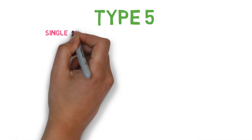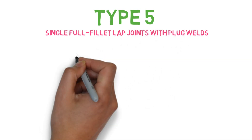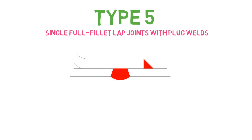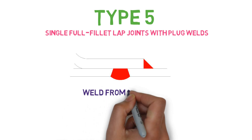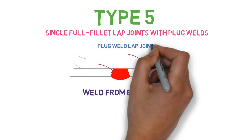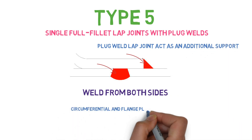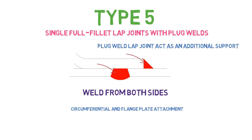Type 5 is the single full fillet lap joint with plug welds. As you can see from the figure, one side is welded with a fillet joint and the other side is welded with a plug joint. The plug weld acts as an additional support, giving extra reinforcement to the joint. This type of joint is allowed in circumferential and flange plate attachment.